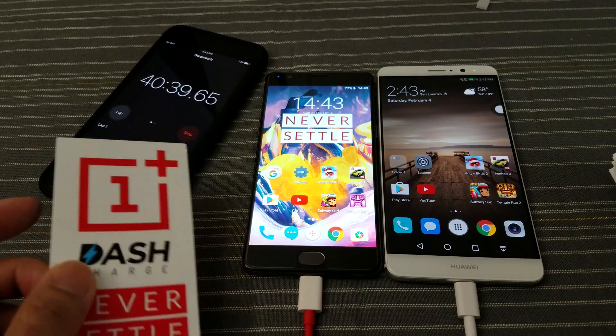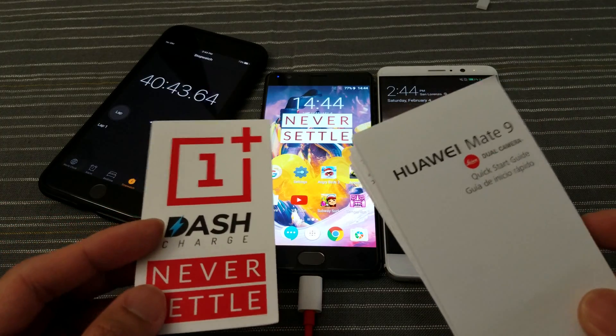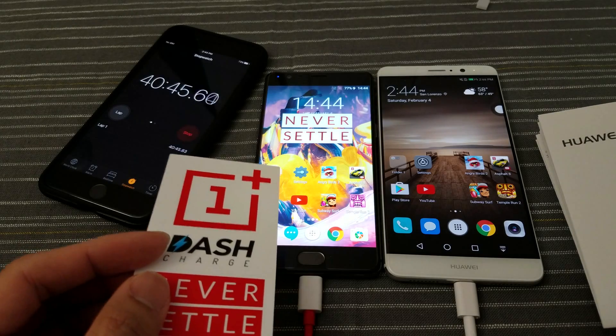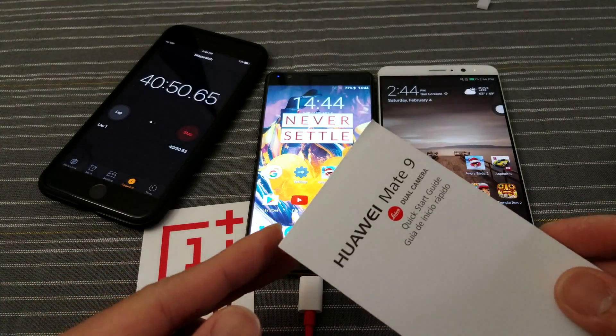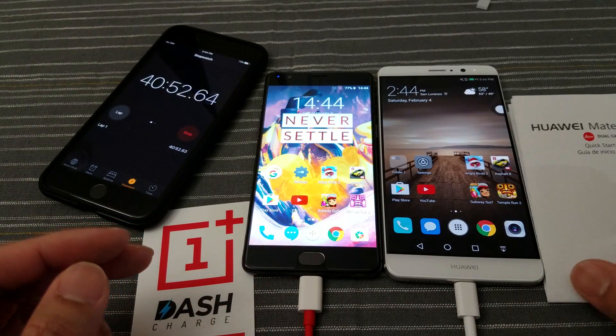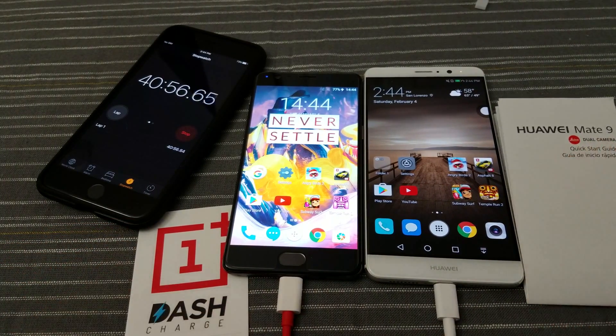Just a few minutes ago I realized that I actually had these two in the wrong place. So this is obviously the 3T, so the Dash Charging stickers should be on this side, and then the Mate 9 should be on where the Mate 9 is, right there. So there you go — a quick little correction.